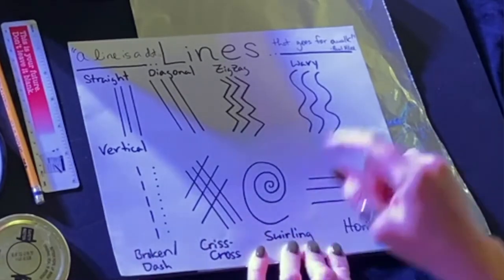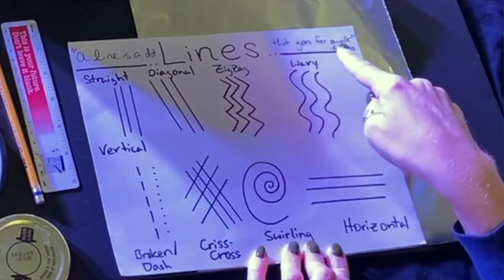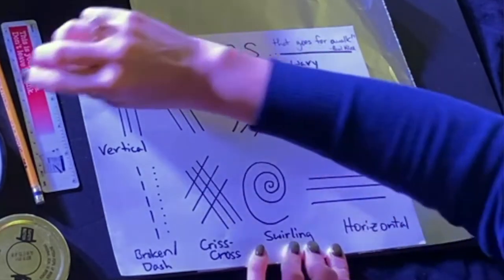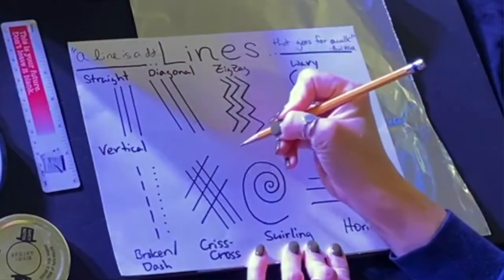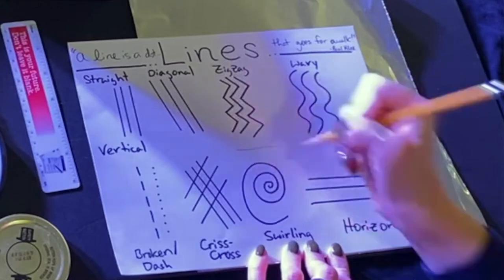At the top you'll see I have a quote that says, 'A line is a dot that goes for a walk.' That's by artist Paul Klee. That just means that anywhere I can make a mark, I can also take it for a walk and make a line.